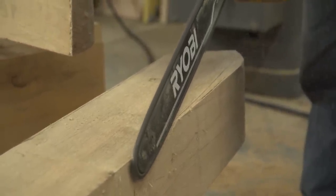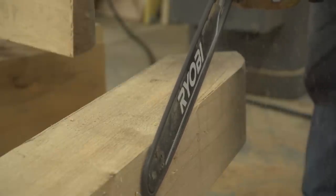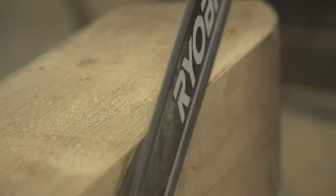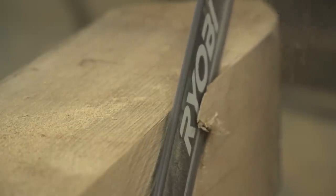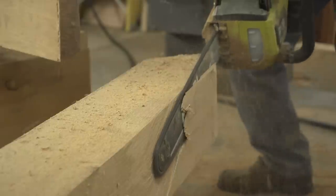First I get to take my chainsaw and have some fun — I'm going to follow this line I've drawn on there as close as I can. I've got the chainsaw sharpened almost straight across so it doesn't pull to the sides. You can actually follow a line with it — you'd be surprised how accurate it can be. It's bumpy if it's sharp at 30 or 25 degrees across, but this is cutting nice and smooth.